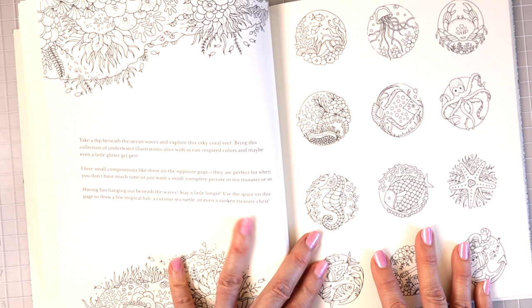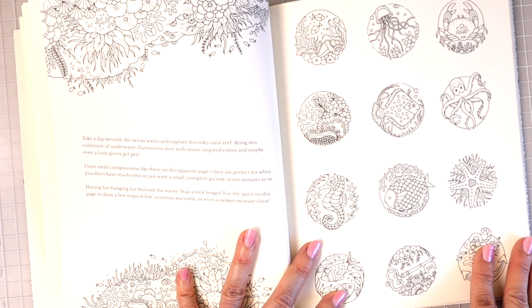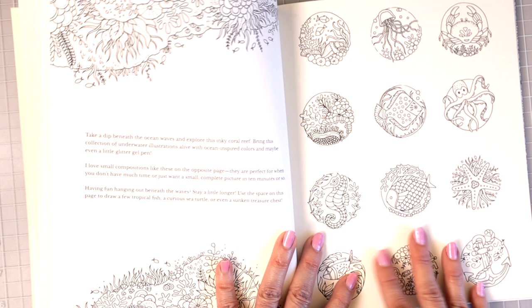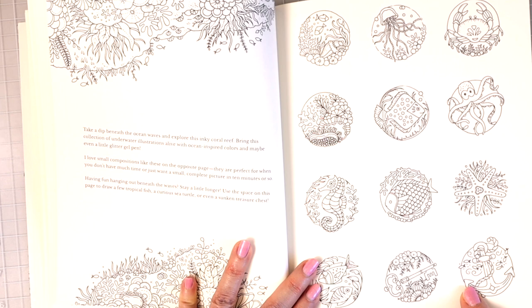'Take a deep breath, the ocean waves, and explore this inky coral reef. Bring this collection of underwater illustrations alive with ocean-inspired colors and maybe even a little glitter pen.' I love small compositions like these on the opposite page — they are perfect for when you don't have much time and just want to do a small complete picture in 10 minutes. That's what I use World of Flowers for a lot of times.